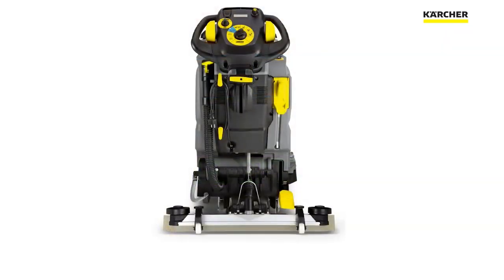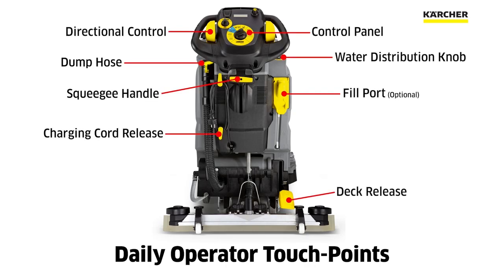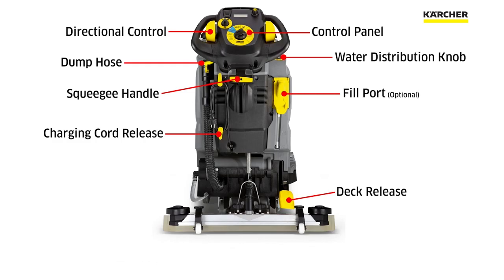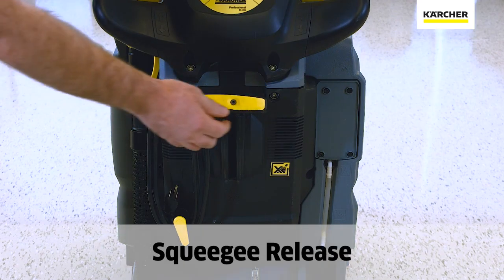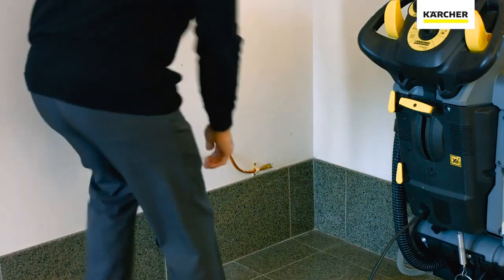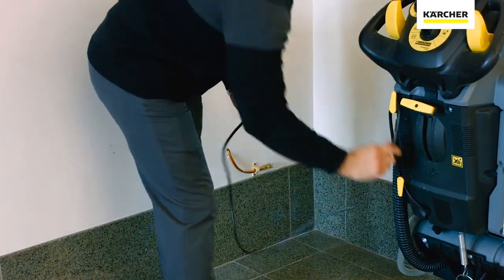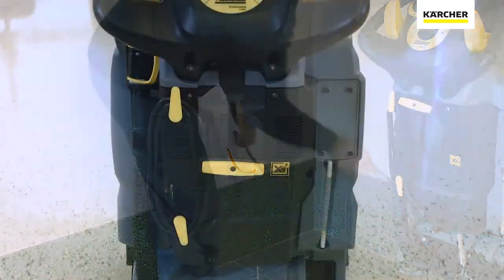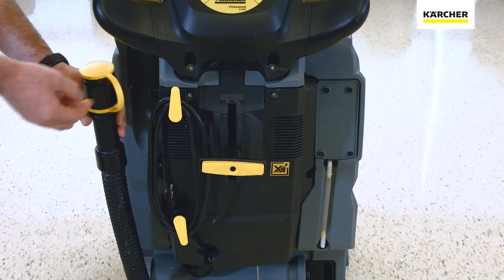When using the B40, you'll notice the daily operator touch points, which are noted in yellow. This will help you understand which pieces you'll be touching every time you use the unit. Here we see the yellow handle which releases the squeegee assembly, the yellow clips which hold the charging cord for the onboard charger, as well as the yellow cap on the dirty water dump hose.